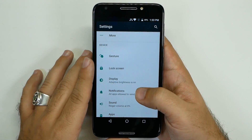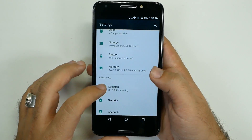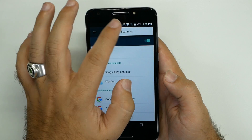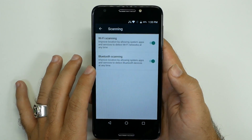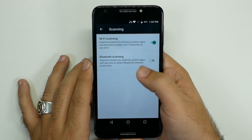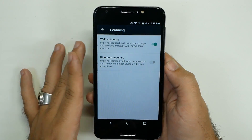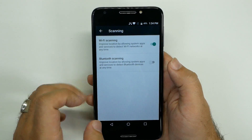The next thing we're going to do is go to Location, hit the three dots, and go to Scanning. By default, Android has Bluetooth scanning on even if your Bluetooth is off. You're going to turn that off so that it will save you a pretty good amount of battery life. Wi-Fi scanning I would not turn off, because your Google Maps will not be able to locate you as quickly if you turn that off.